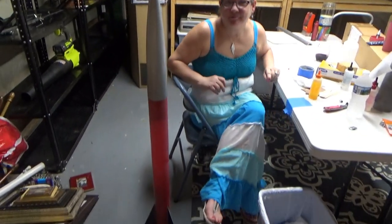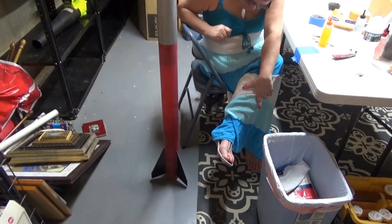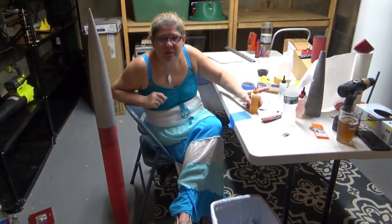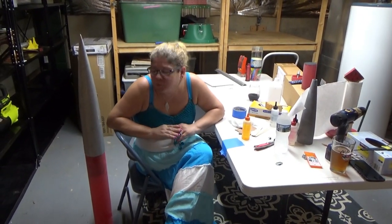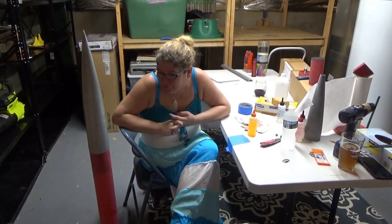You're done sanding and ready for the next step, right? I still need to put on a little more epoxy over the peanut butter epoxy, because there were some rough spots. So you're going to smooth that out? Yeah. And then we're ready.